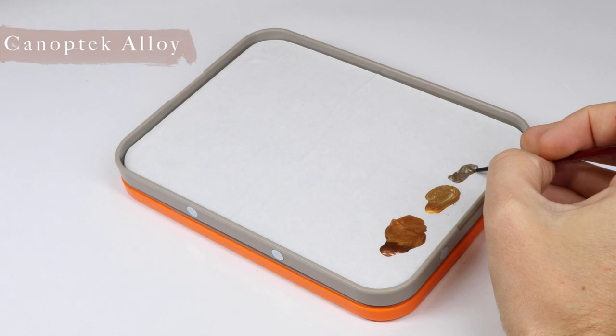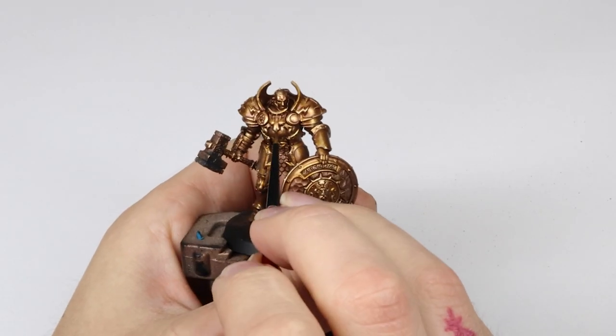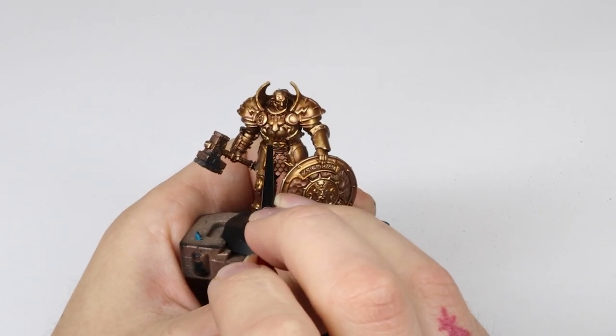In the final step we're going to highlight all the edges with Canoptek Alloy. This is really going to cement the gold and make it look nice and dingy and worn out, just the way that we want on our warriors.